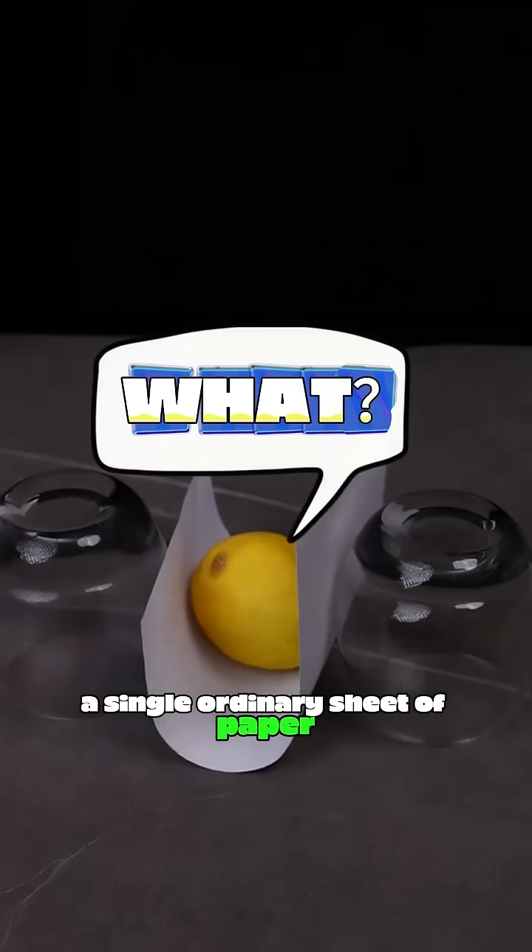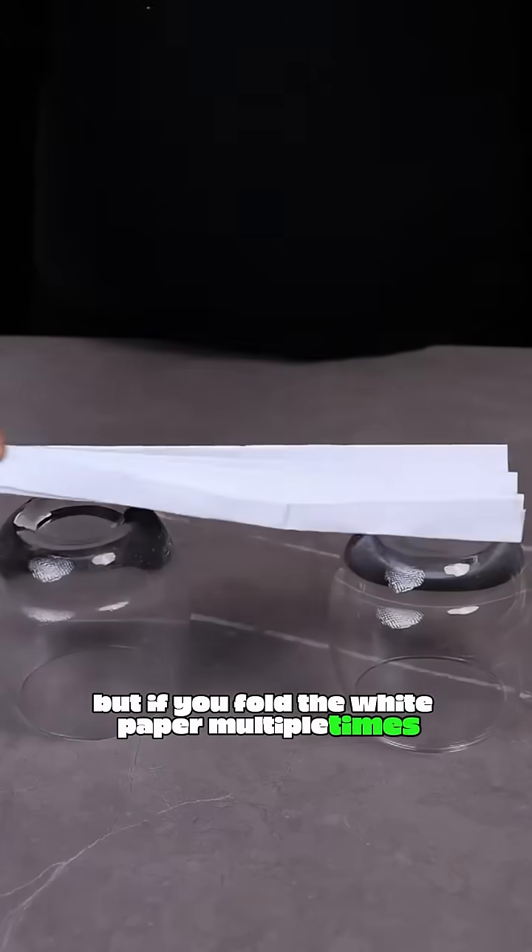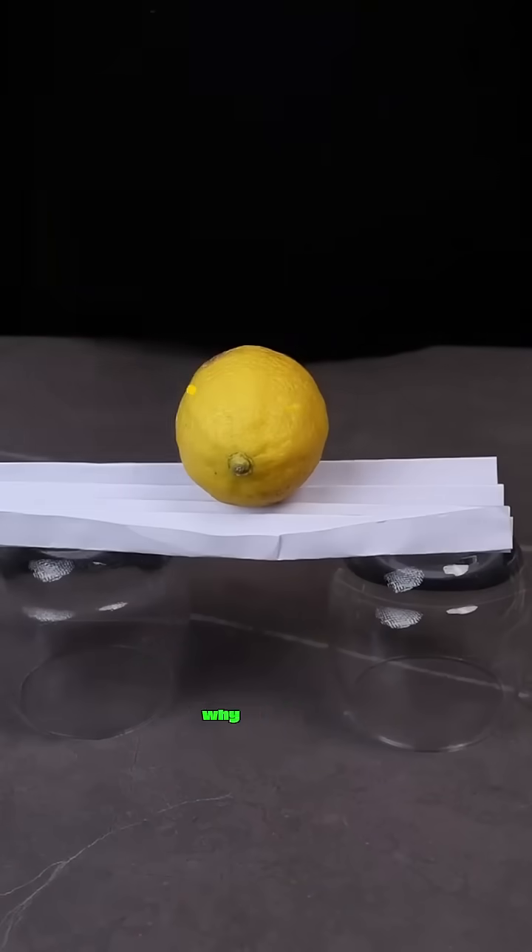A single ordinary sheet of paper can't bear the weight of objects, but if you fold the white paper multiple times, it can then support the weight of objects. Why is this?